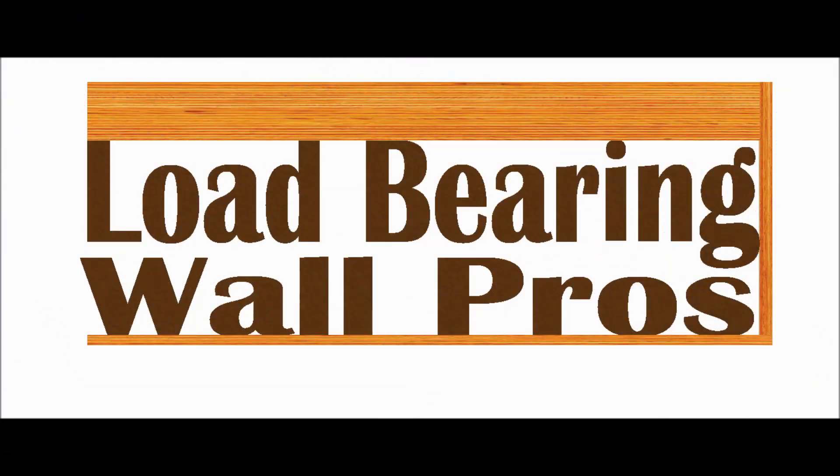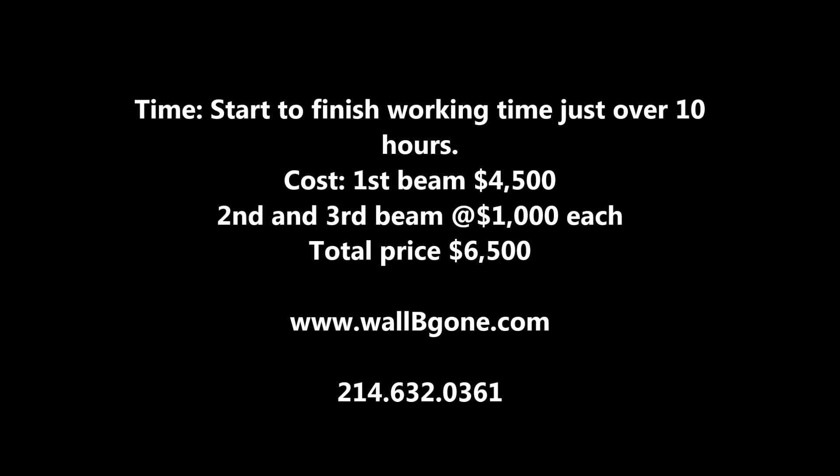Brought to you by Load Bearing Wall Pros. We remove load-bearing walls to open up floor plans. Total working time: 10 hours. Cost of the first beam is $4,500 — that's our standard price. Each additional beam is $1,000, for a total price of $6,500. Check us out at wallbegone.com.